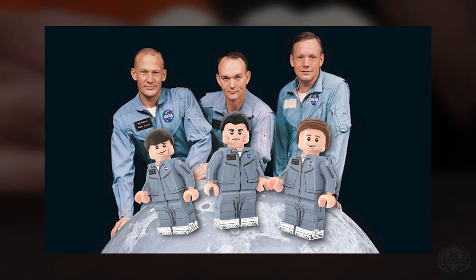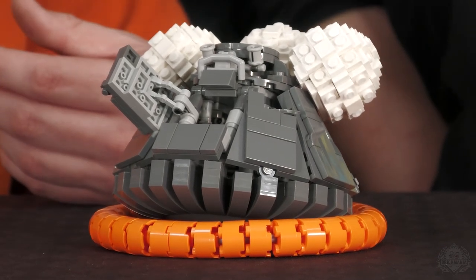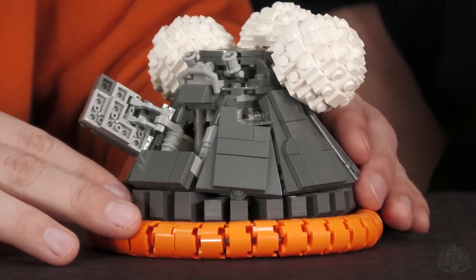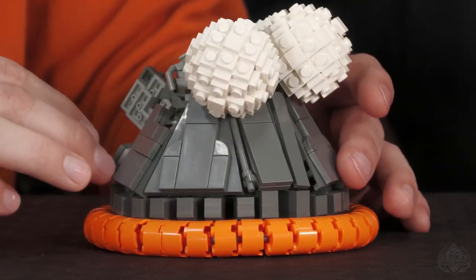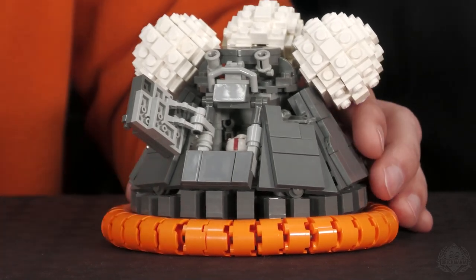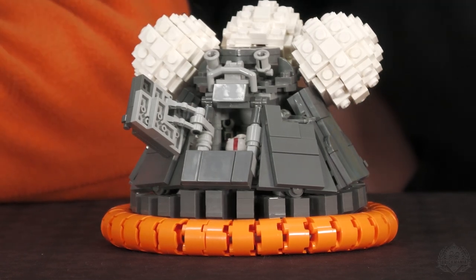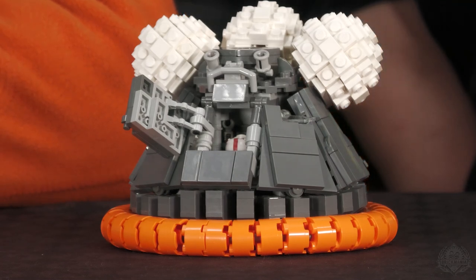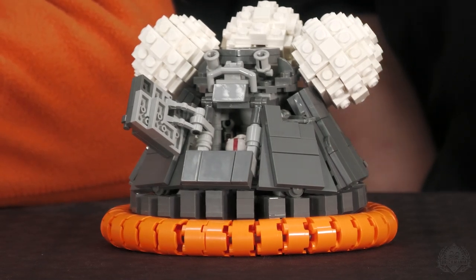The inside of the capsule was a shirt-sleeves environment — designed to be comfortable and safe enough to just wear normal clothing, so they wore jumpsuit-style flight suits. That means the figures will get faces for Armstrong, Collins, and Aldrin, plus hair pieces. If you want them in EVA suits, if you have three of the lunar astronaut figures, you can put those in there as well — and we are restocking those.